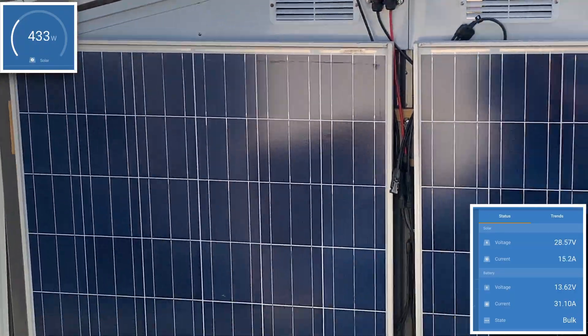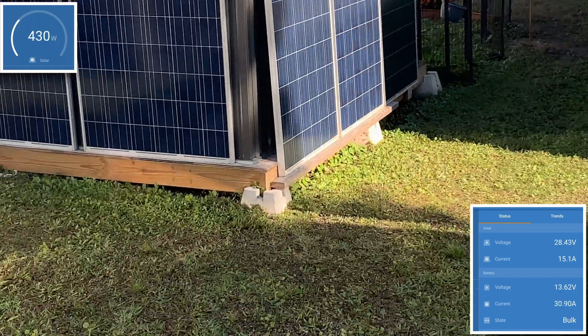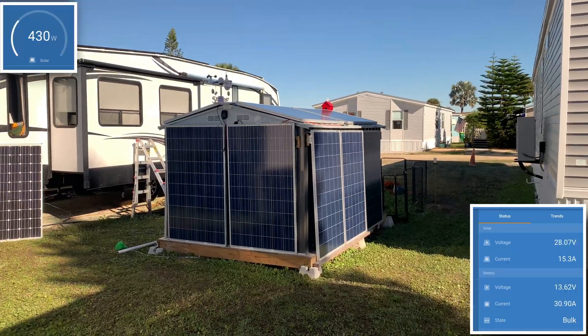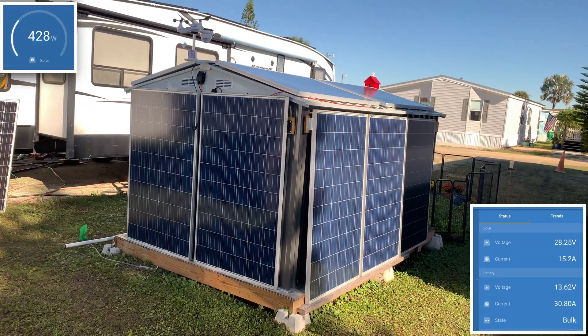I can probably back up and get you a view of the whole thing here. Do I have that on zoom? Oh, I do — that's where the problem is. So you can see we've got this much power coming in: 430 watts.